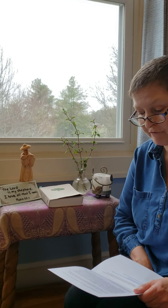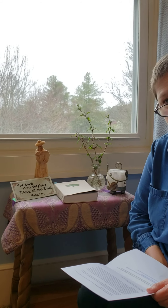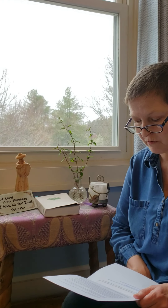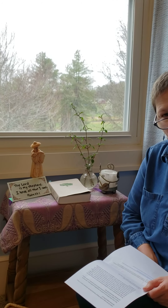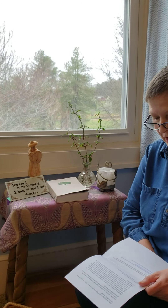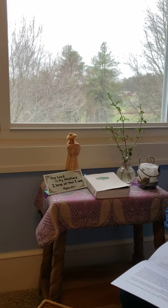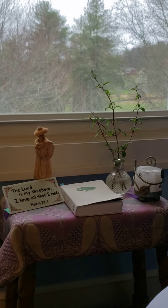We can think of prayer as both our speaking and listening to God. It can take many forms. We can offer the work of our hands — maybe some artwork, as Millie mentioned earlier — our stillness, our dance, our song as prayer. Children have a great capacity for prayer, and their prayer doesn't look the same as mine or yours. The young child before the age of six looks at the world with awe and wonder, and is not as naturally inclined to ask for things, but to offer praise and thanksgiving. Perhaps this is why Jesus told us to turn and become like children.